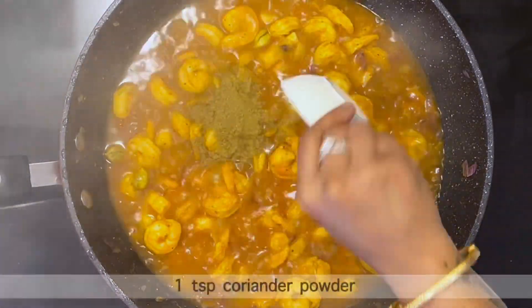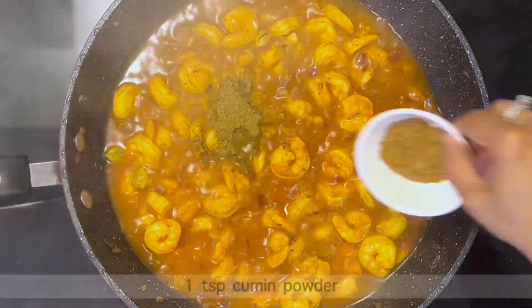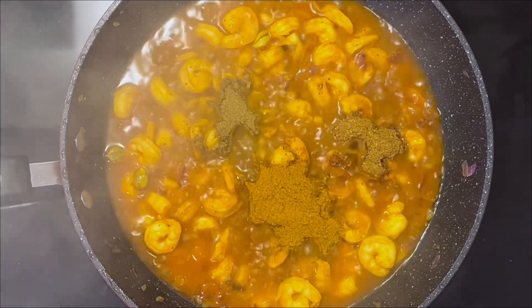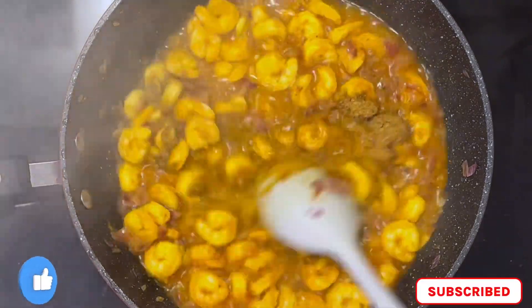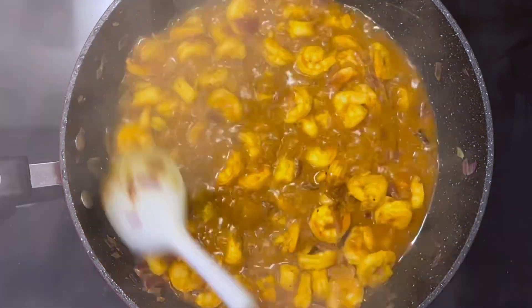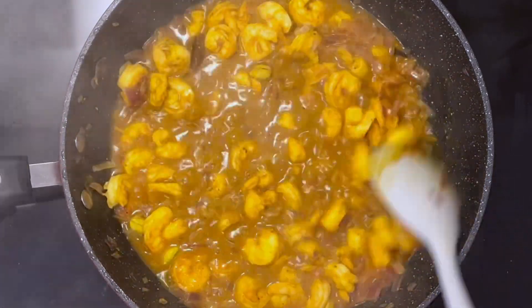Now add 1 tsp coriander powder, 1 tsp cumin powder, and 2 tsp garam masala powder. If you want less spice, add only 1 tsp garam masala powder. Mix well with the shrimps and cook for another 2-3 minutes until the gravy thickens.